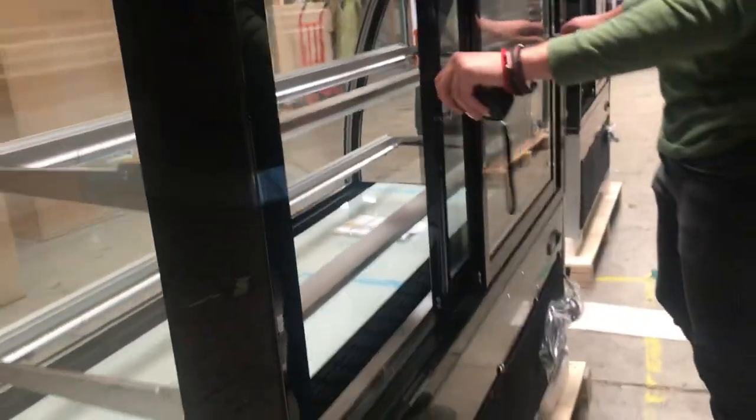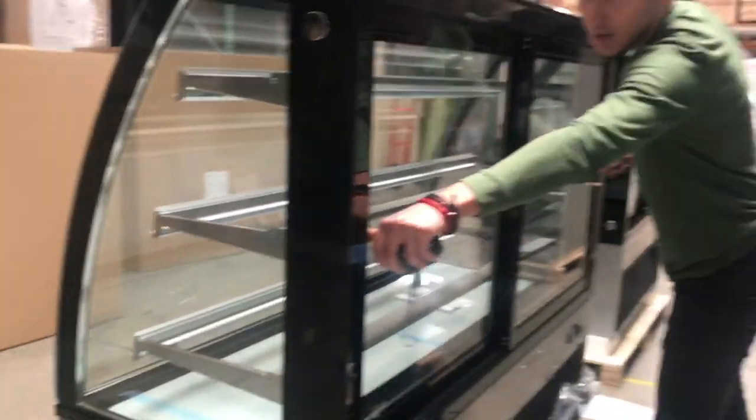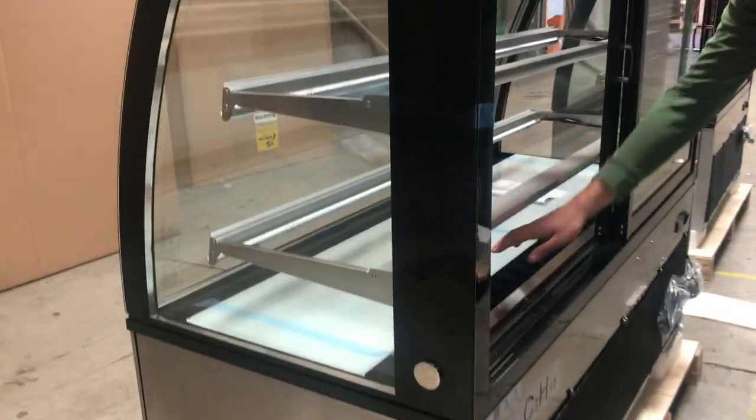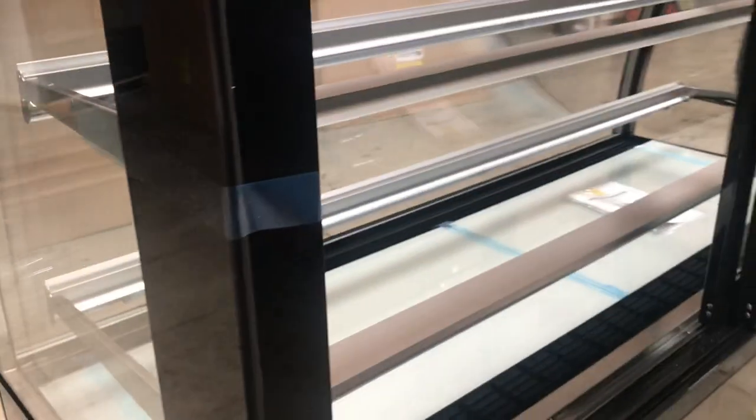You will have two sliding doors with their handles — you can close them up and open them up. Inside you will be provided with a glass for each shelf, and the LED lights are inside as well.